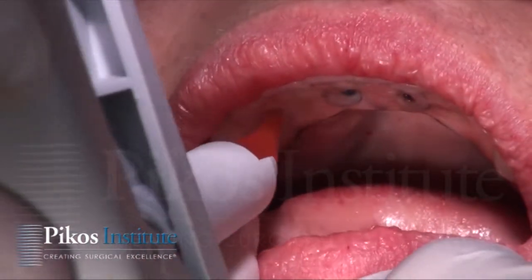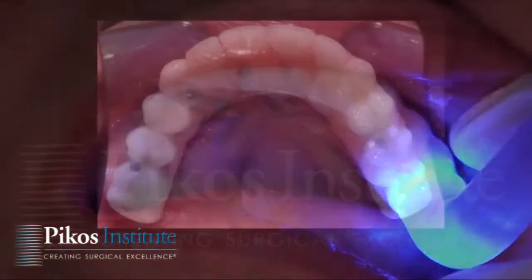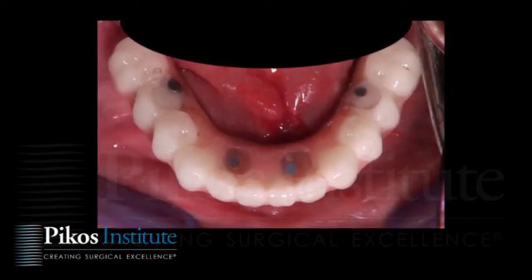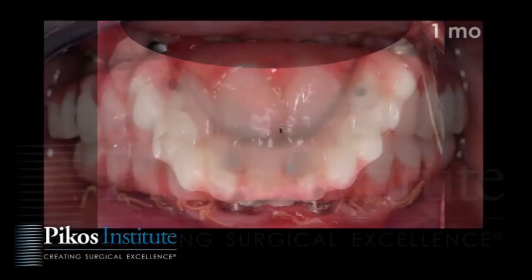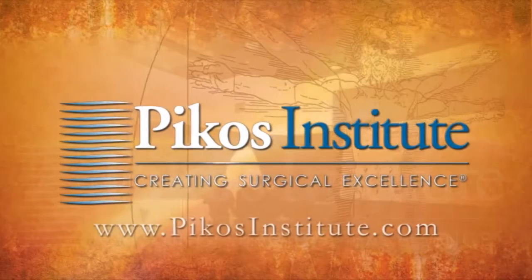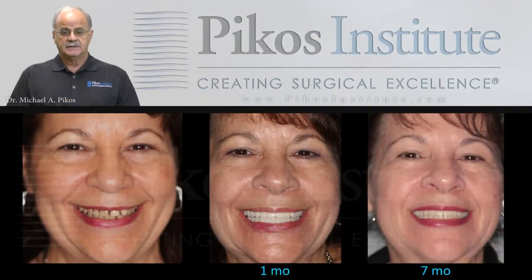Fine-tuning of both the maxillary and mandibular prostheses follows. The bite with these two-arch cases typically takes only a matter of minutes to equilibrate — it's surprisingly accurate. There is a one-month follow-up, and here's one month and seven months later for our patient Joanne.